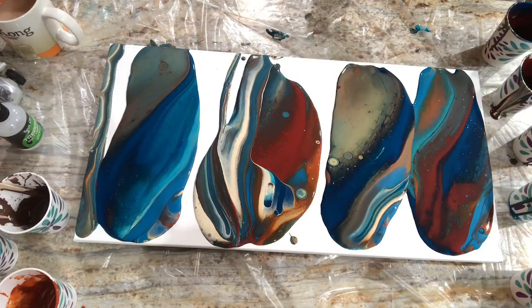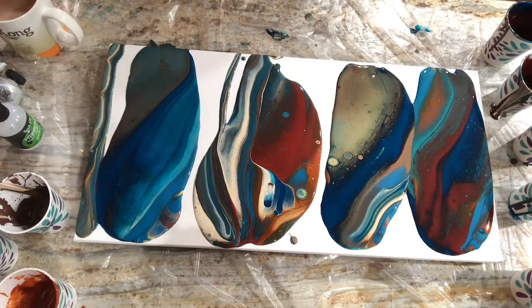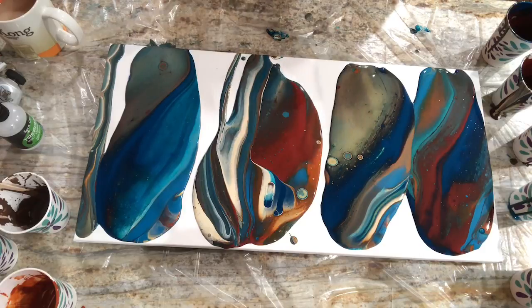Somebody commented about putting silicone on the sides of the cup. I know that trick, I just don't like to add any more silicone to my paint other than the drops I've already added. I'd rather have it pour out slowly and wait. It's a catch-22 because you do get more paint out of the cup. I just don't want more silicone in my colors, so I don't do it. But thank you for the suggestion.